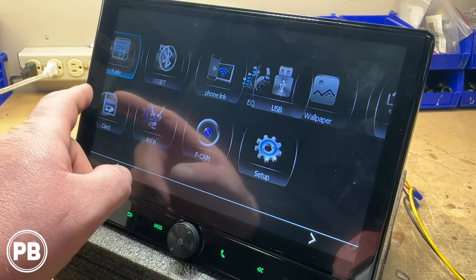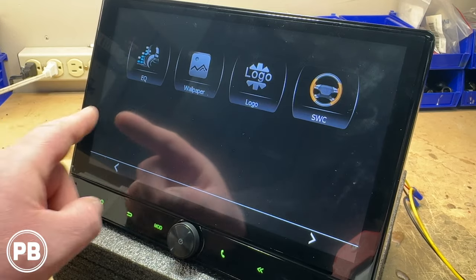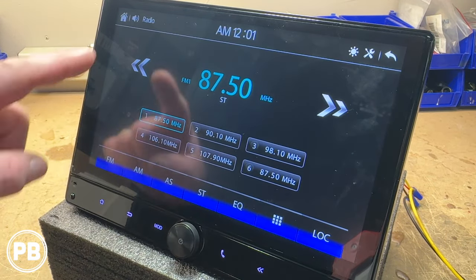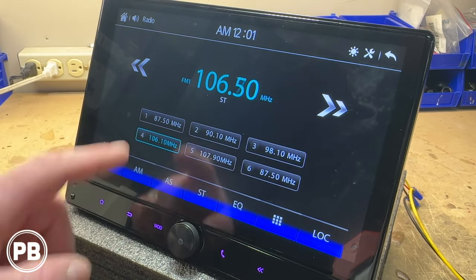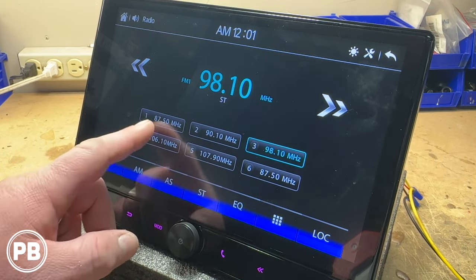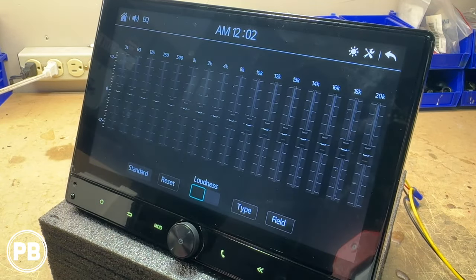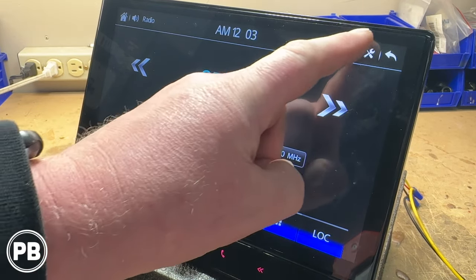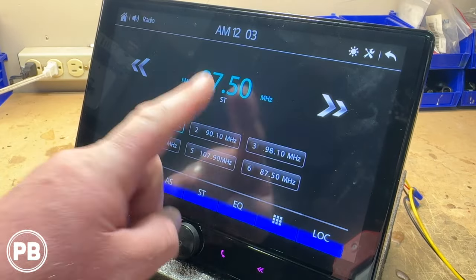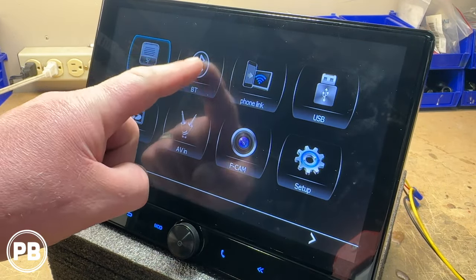With the radio all booted up, this is our home screen with the various apps available on the unit. Let's click on our radio function — you have your track forward and back, your presets, FM 1, 2, and 3 as well as AM 1 and 2. You have a quick jump to your EQ, you can manually type in the frequency, and you can also adjust the brightness right here on the screen as well as a quick jump to your home screen.